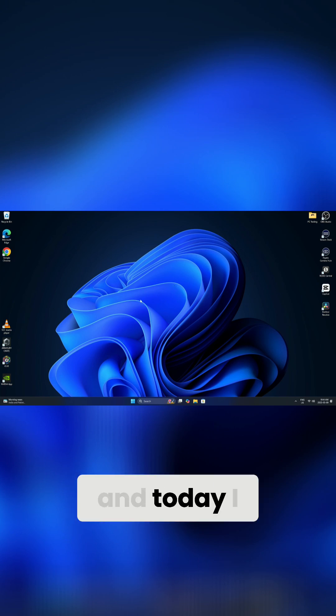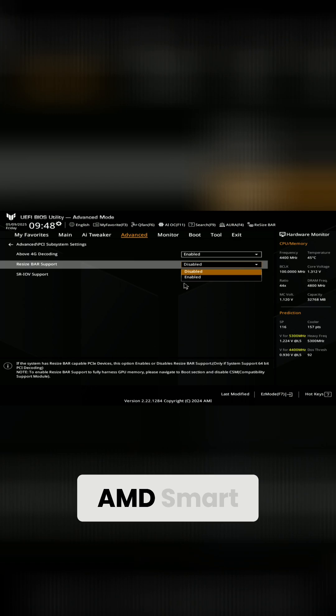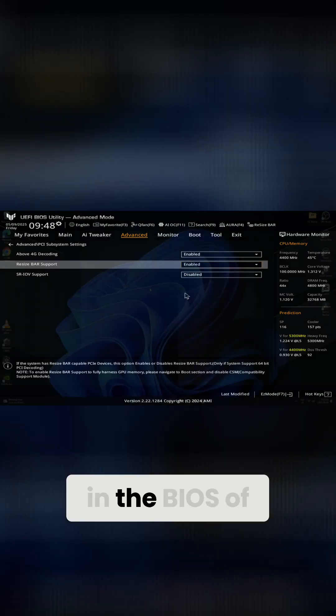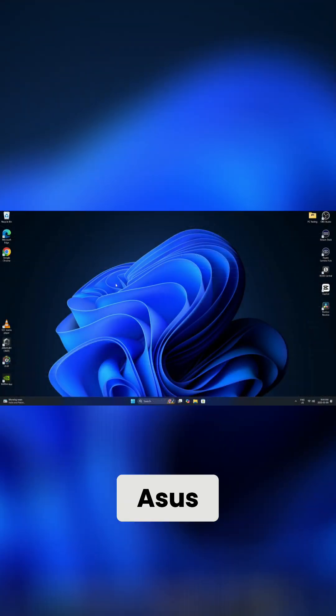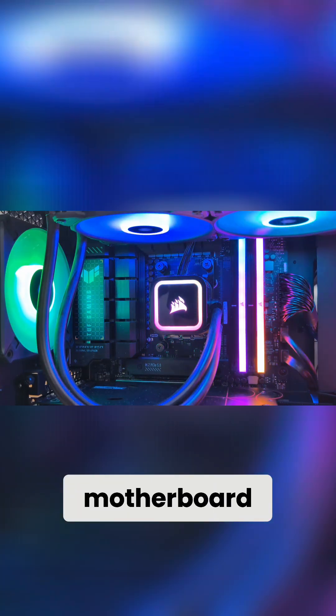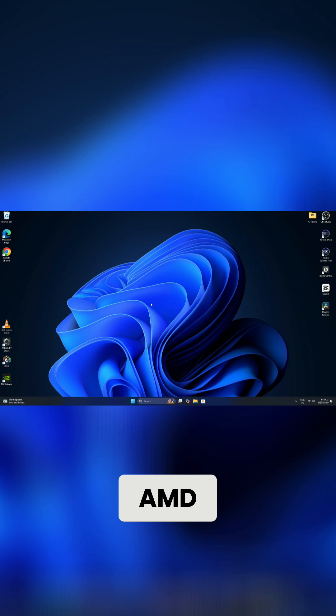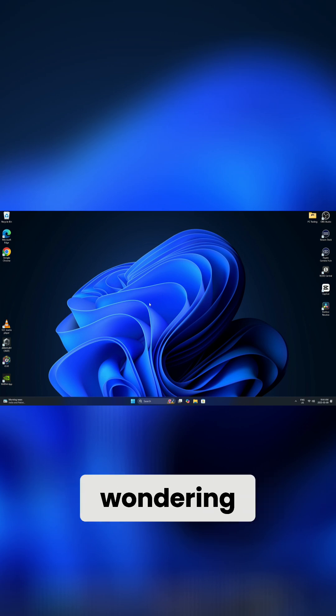I've got this new PC build here and today I want to show you how to enable Resizable Bar, also known as AMD Smart Access Memory, in the BIOS of this motherboard. This is the ASUS TUF Gaming X670E-Plus Wi-Fi motherboard, but the process should be very similar on other ASUS AMD motherboards.